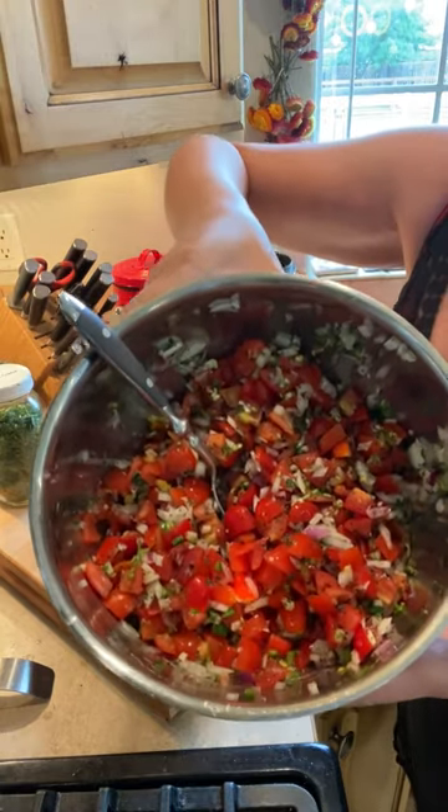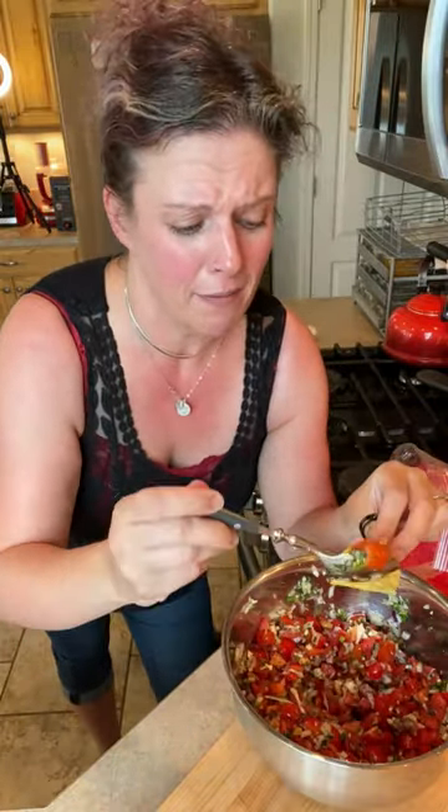Look at that beautifulness. Time for a taste test. Best thing to use? A tortilla chip, obviously. Mmm. So good. Bye-bye.